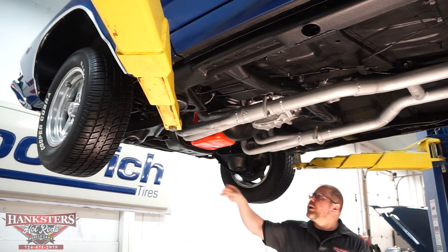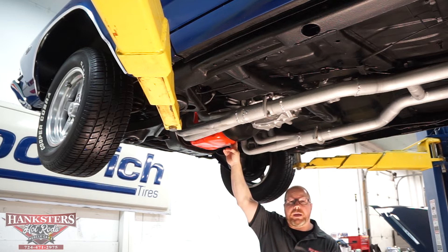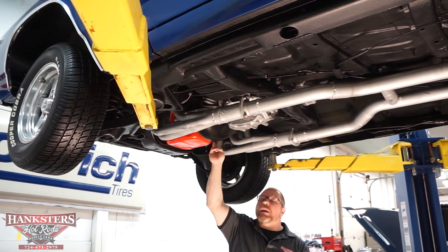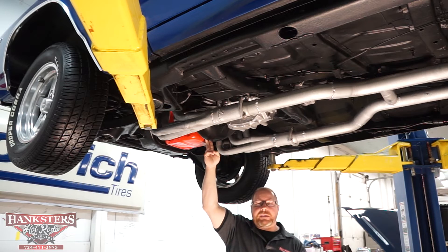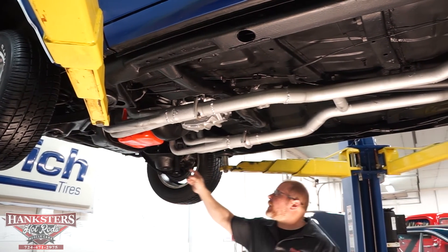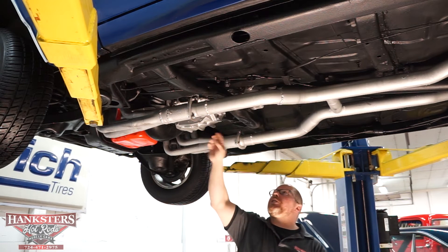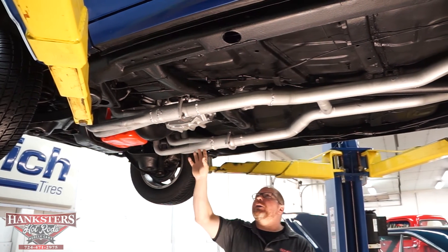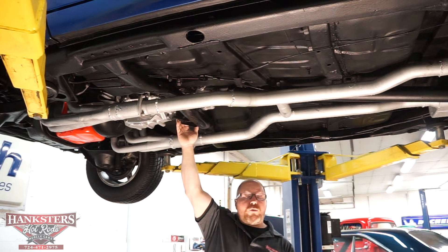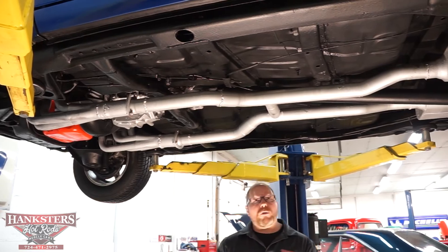As far as the driveline goes, this is not the original numbers-matching motor, but it is a 454 cubic inch big block Chevrolet engine. Behind that, we've got a Saginaw four-speed manual transmission. We do have the flywheel cover to protect the flywheel from dirt and debris that could chip a tooth. The oil pan is nice and dry — leak-free around the whole thing. The transmission is nice and dry as well. Your transmission crossmember is in good shape and doesn't look like it's been banged up. The mount for the tail shaft is in good condition, and the seal at the back of the transmission looks dry.